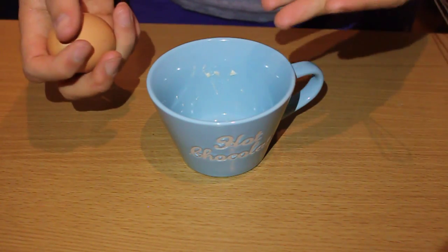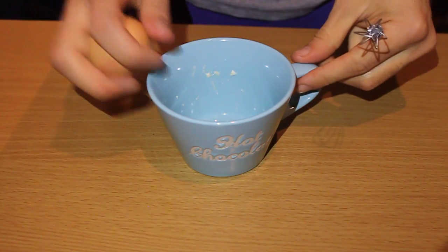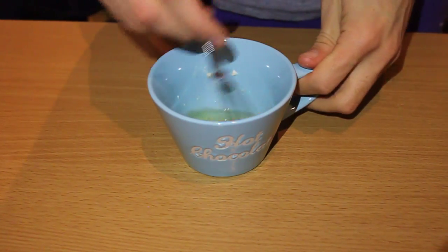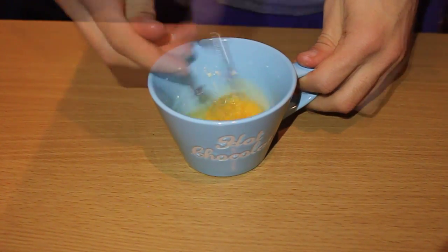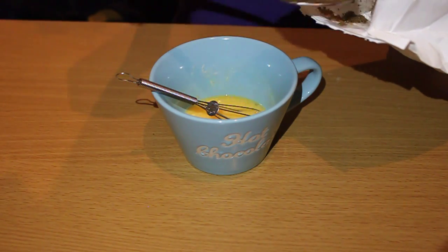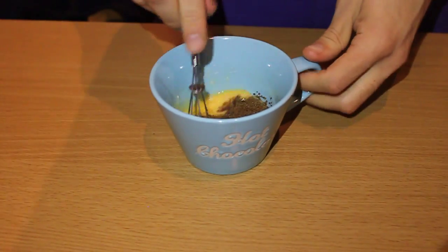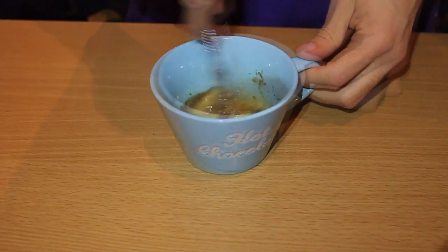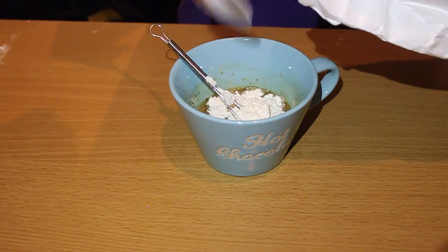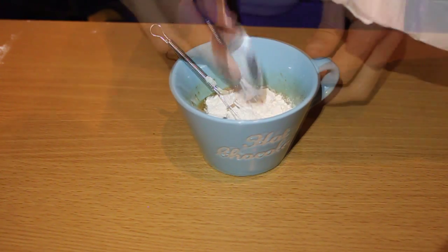Then take a separate mug and break your egg into it and whisk it. Add one tablespoon of brown sugar and whisk it again. Add the flour and whisk it.